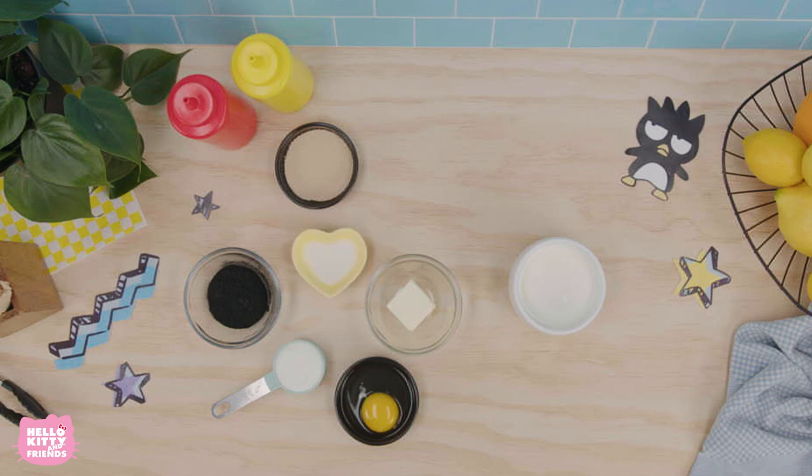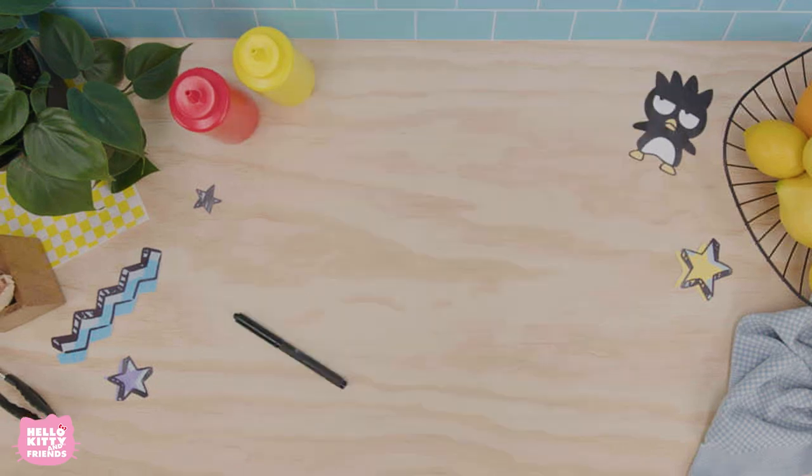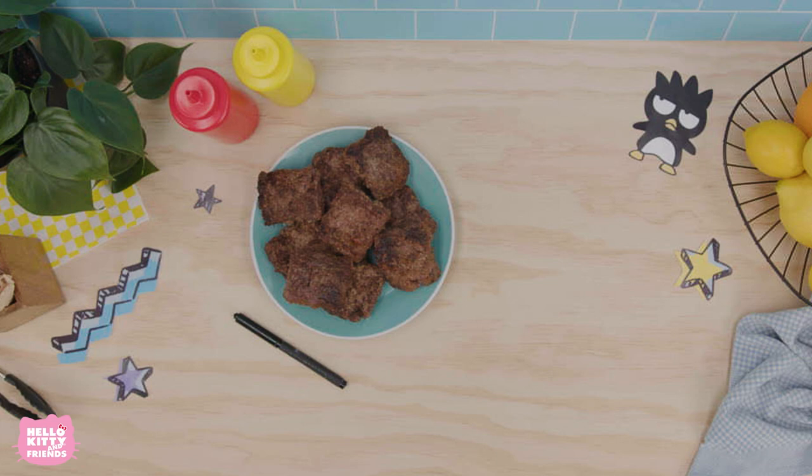You'll also need 1 teaspoon of salt, 2 tablespoons of dry milk powder, 2 cups of flour, an edible marker, 9 small burger patties, and a few slices of cheddar and provolone cheese.